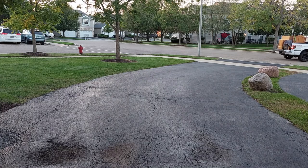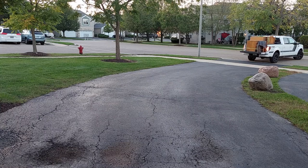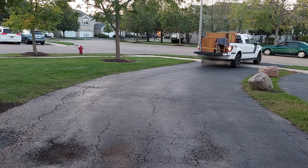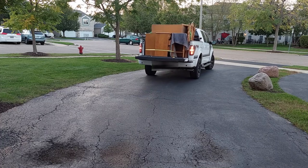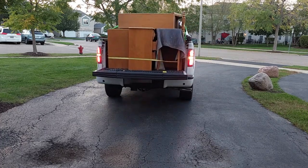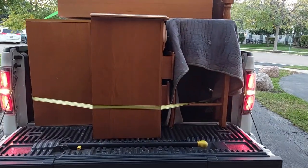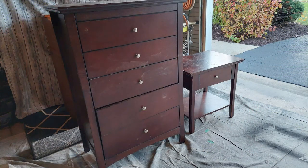Hey Warriors, welcome back, and if you're new to our channel, we're glad to have you with us. As furniture flippers, we're always on the lookout for drab furniture that we can pick up for free or very inexpensively. We recently picked up this entire load of furniture for free. Today we're going to take this drab dresser and nightstand and flip it into a great set for around $50 to use in your own home or to sell for great profits. Let's get flipping.